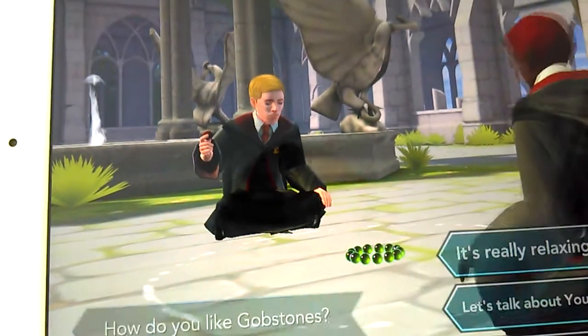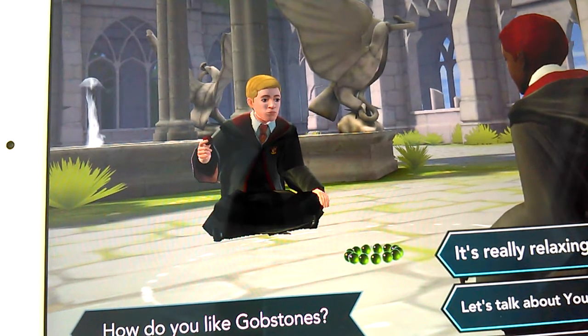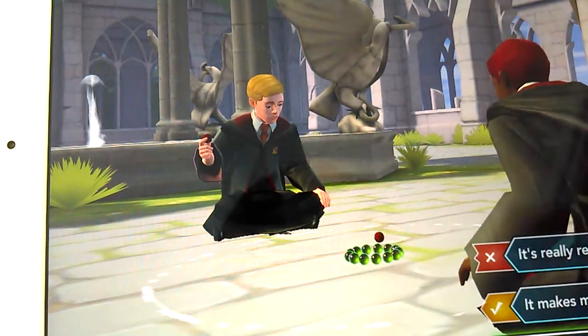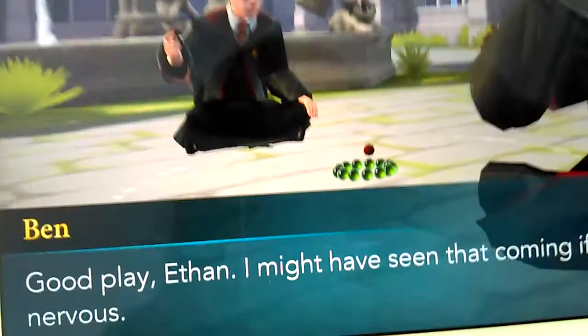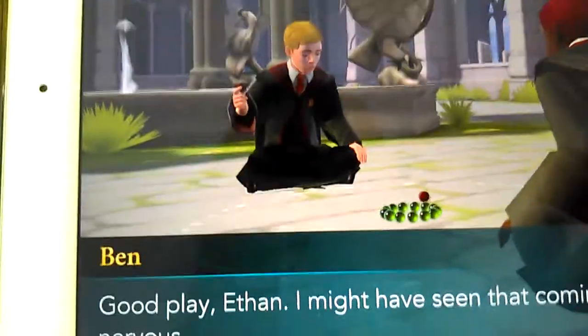I chose this one. You made Ben nervous so I get one point. I talked about You-Know-Who — I made it! You-Know-Who is Voldemort, if you guys know. He's the villain. Good play, Ethan. I might have seen that coming if I wasn't so nervous.